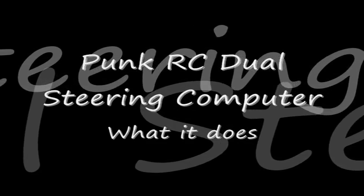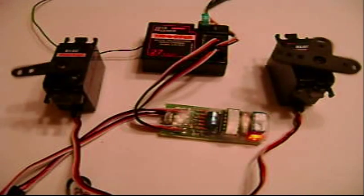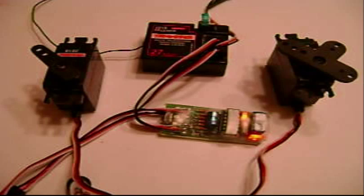HonkRC dual steering computer. What this dual steering computer does is it gives you three steering modes. The first one is four-wheel steering with both servos moving in opposite directions. The second is rear lockout with the front servo moving only, and then crab walk steering with both servos moving in the same direction.